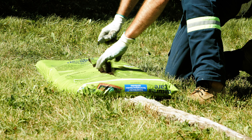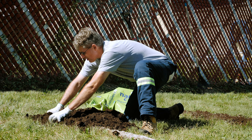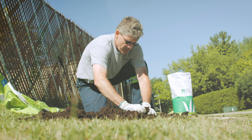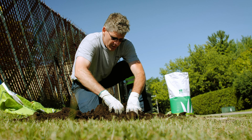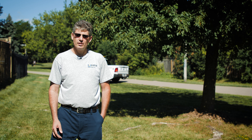Another major reason for roots to become exposed is poor watering practices. Short duration water soakings will not allow the water to penetrate into the soil, and it encourages the roots to grow close to the surface, eventually exposing themselves.